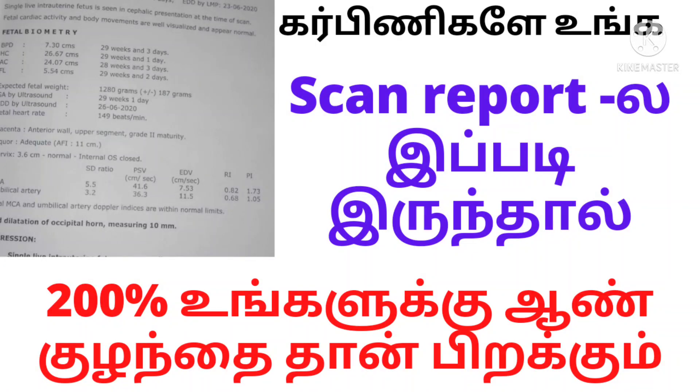Hi friends, welcome to our channel. In this video, I will go through the comments about the baby's scan report.